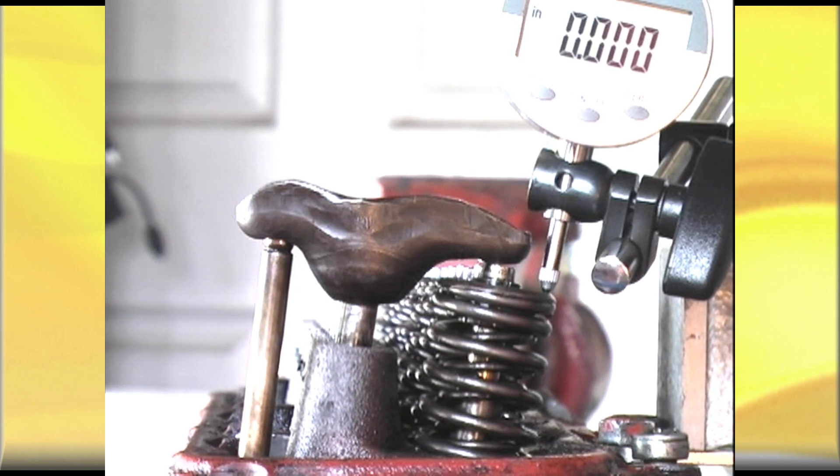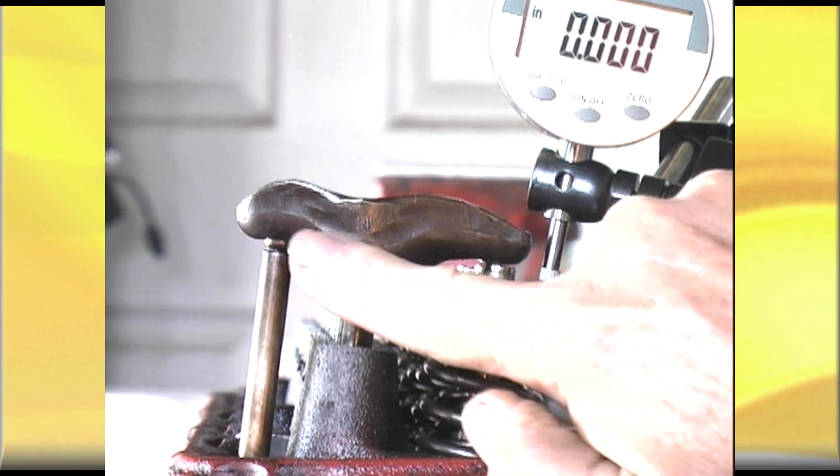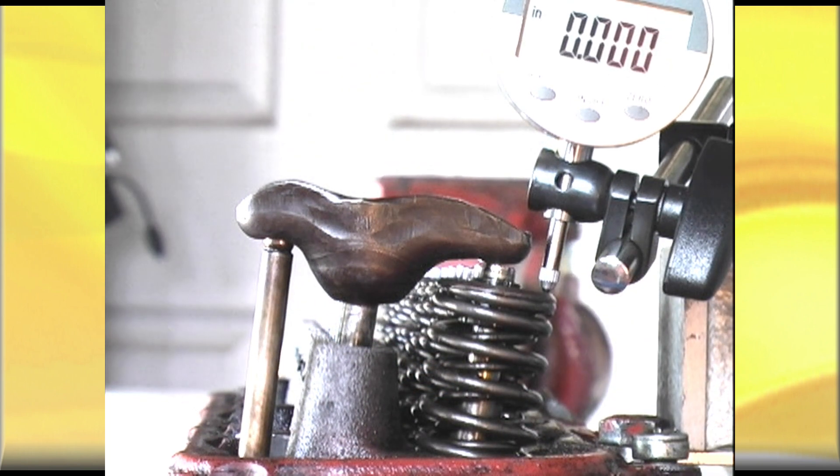The lobe lift is 0.279 of an inch, so we're expecting something around about 0.418 valve lift with a rocker ratio of 1.5 to 1. Now, I've purposely set this up with an incorrect pushrod — that pushrod is too long — and you'll soon see, when you look at the pushrod end in its relationship to the socket, how wrong it'll be when we get the full lift.